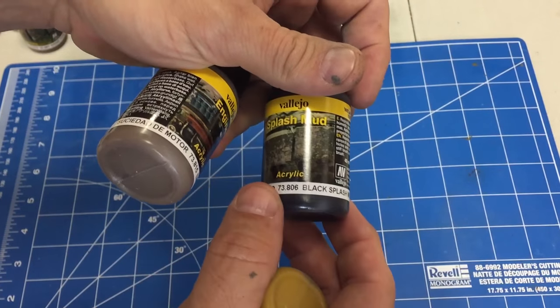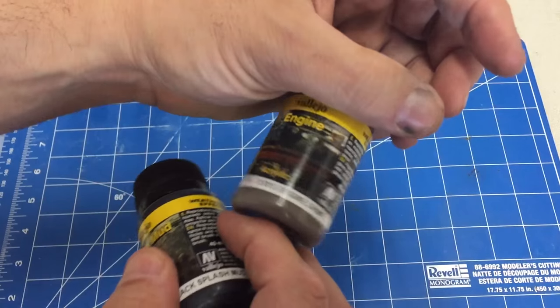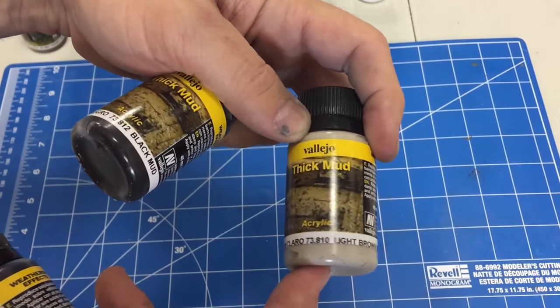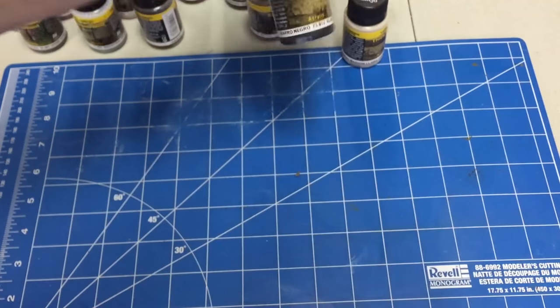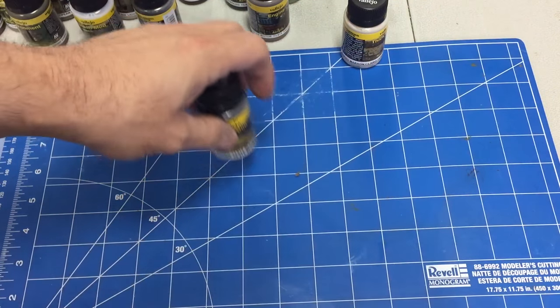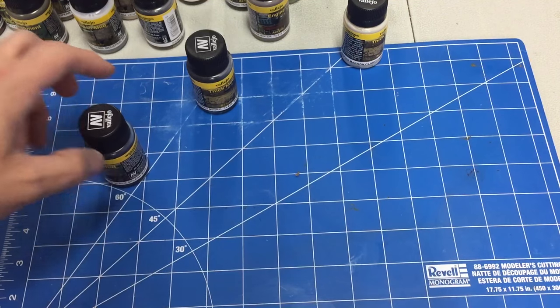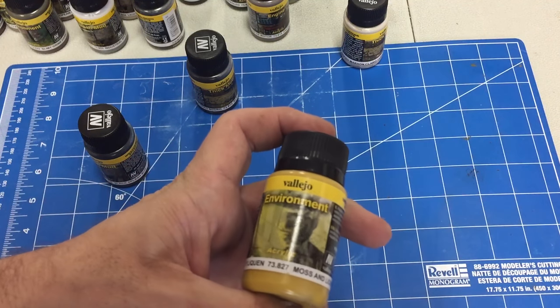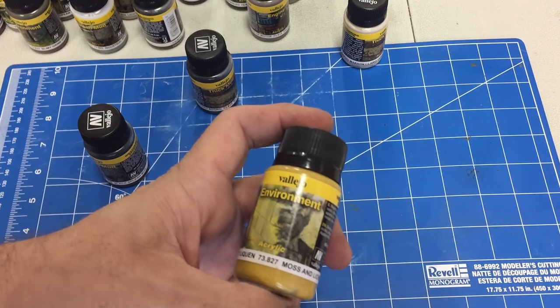Moss and lichen, black splash mud, engine grime, and the last two are light brown mud and black mud. Now, they retail in the United States for $5.99, and you get a 40 milliliter bottle. So let's try them out on a few models.